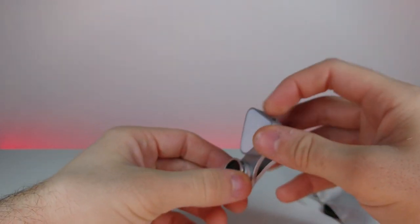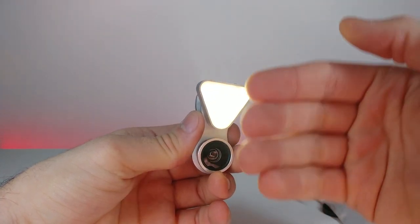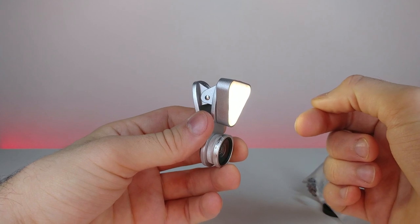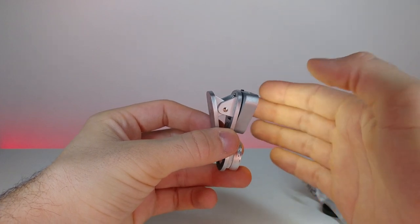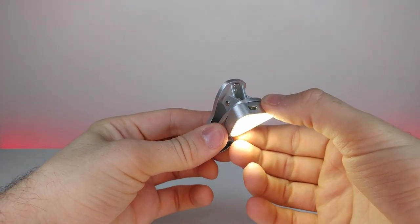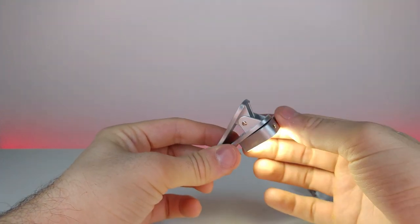Let's see if this has a charge in it — it does. The whole thing is diffused with a really nice soft white color. It has a row of LEDs in a triangle pattern — one, two, three, four, five, six, seven, eight, nine LEDs — that give off a nice soft light. It also has multiple settings; that's really bright actually. That'll be great for seeing things up close.